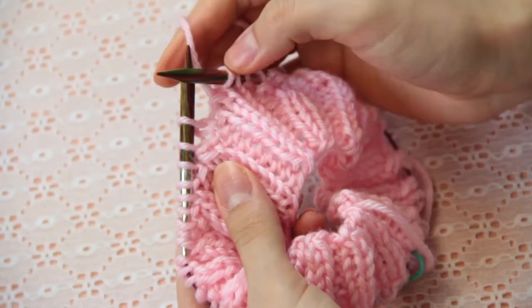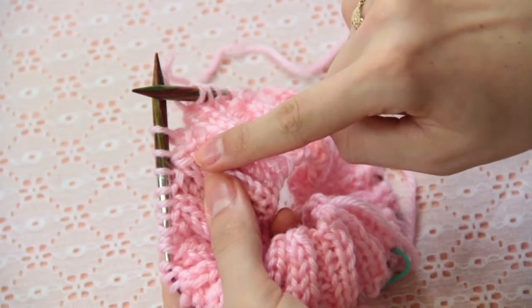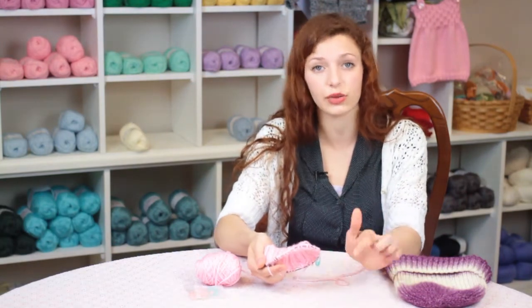Here I am on top of the stitches where I have a decrease. By doing this, you're going to do an even decrease pattern around the entire hat.